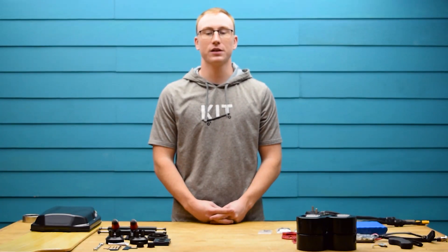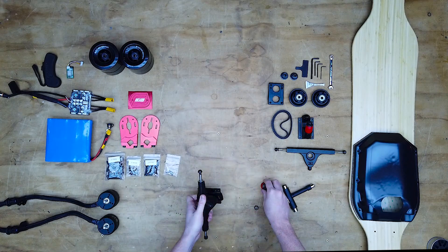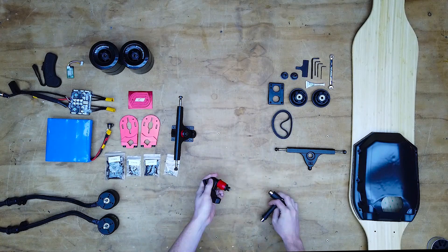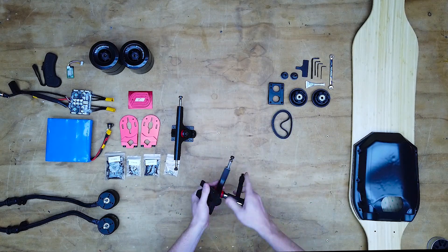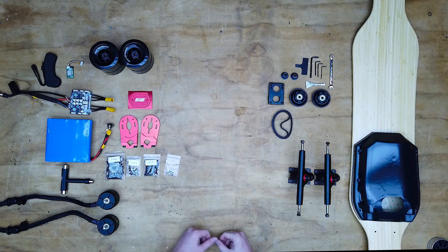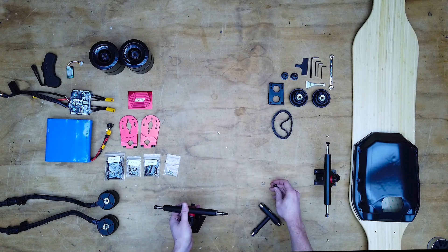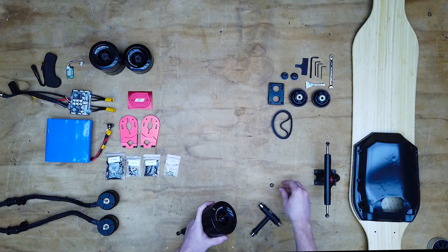Next we're gonna assemble the trucks. Remove one lock nut, bushing, and washer from each base plate. Then add the hanger and place the bushing and washer back onto the truck. Secure everything with the lock nut and repeat the process to assemble the other truck. Then we are going to add the wheels. Remove one lock nut and washer from each side of the front truck, slide the wheels on with the words facing outwards, and secure them by reapplying the washer and lock nut.